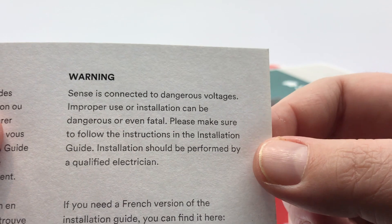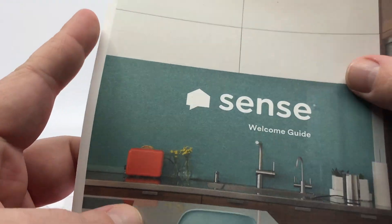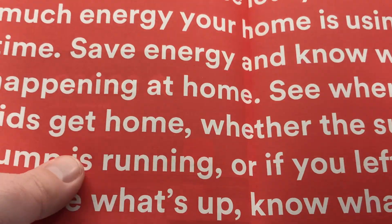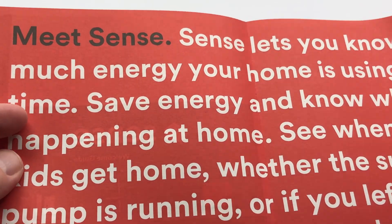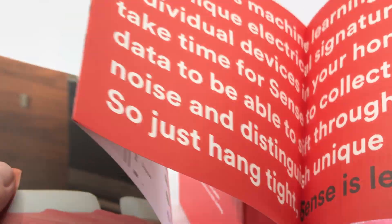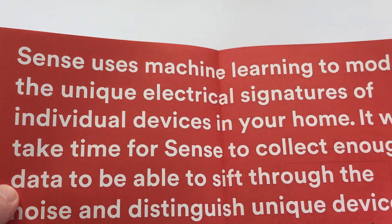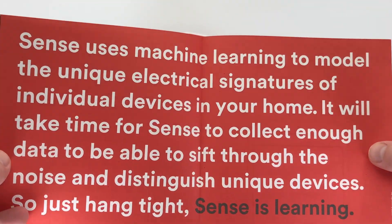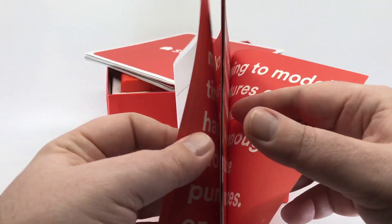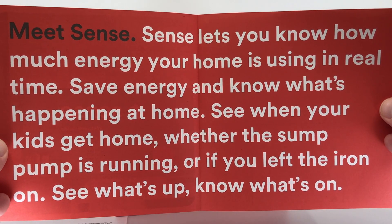Please make sure you get a qualified electrician involved in this. You're messing around inside your electrical panel, so please get someone qualified to do it. All the instructions are here — this actually folds out into a giant poster and gives us all sorts of good information, really telling us how Sense is going to detect our devices by sensing electrical signals a million times every second, looking through that data for patterns associated with specific devices.